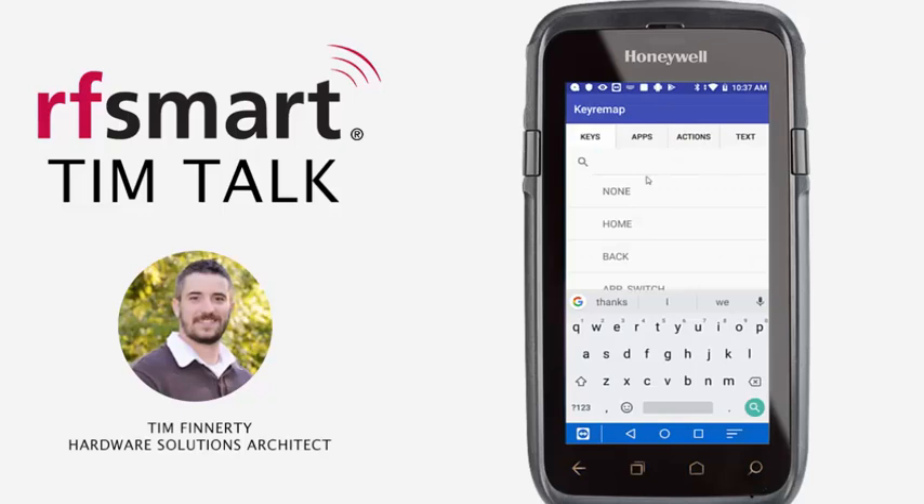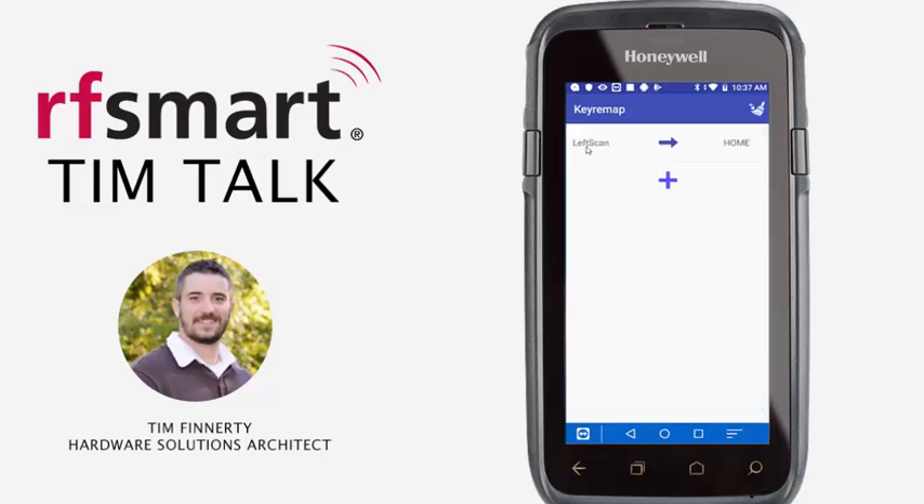Here it's going to prompt me to select which functionality I would like that left scan button to function as. So I'm going to select the home button. And right there you will see that the left scan is now functioning as the home button.